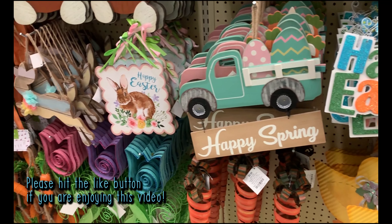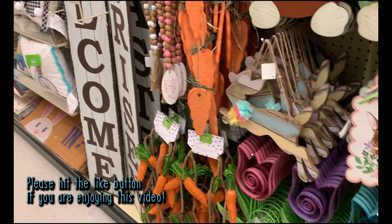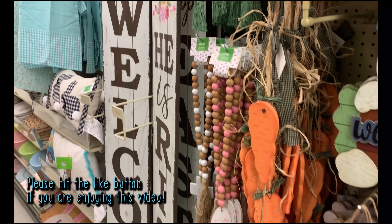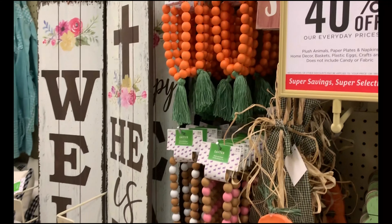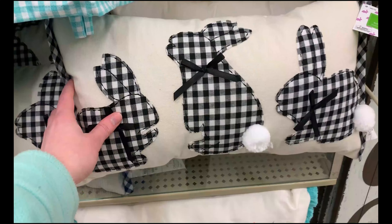Now that all the home decor is put away, I am ready to head to the store. I think we're probably going to do Hobby Lobby first, and then I'll hit up HomeGoods and Michaels on my way home. Let's go!